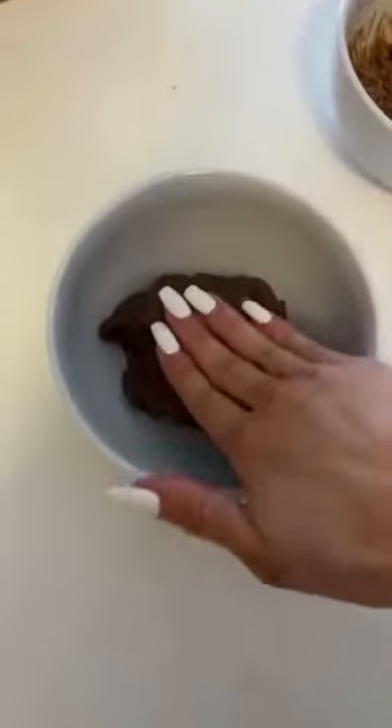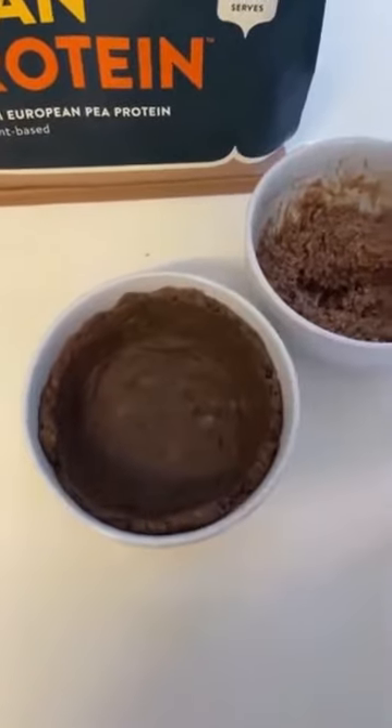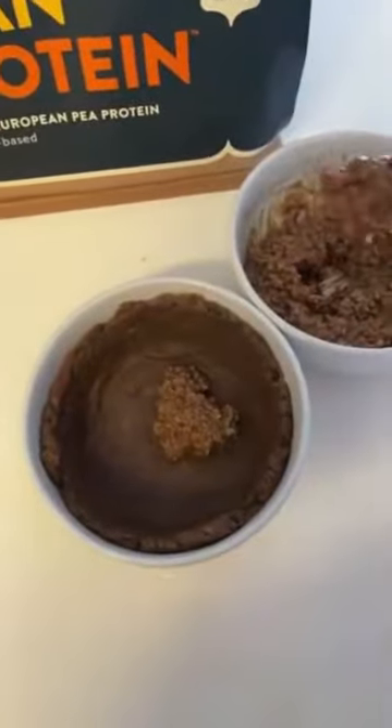In the other bowl, flatten your dough. Once you flatten the dough and create it kind of like a bowl, put the oats with the yogurt inside.